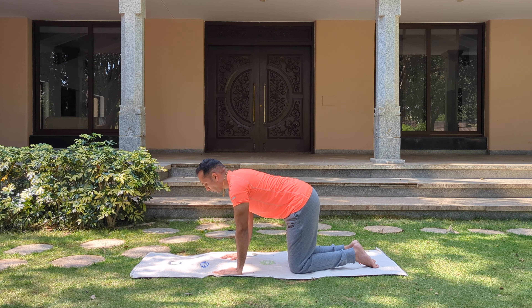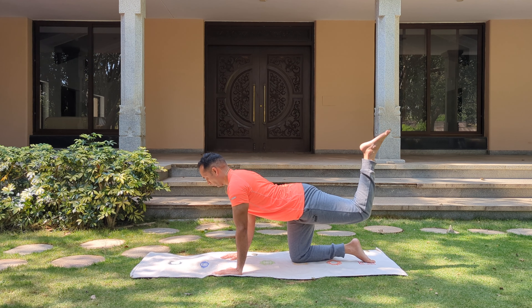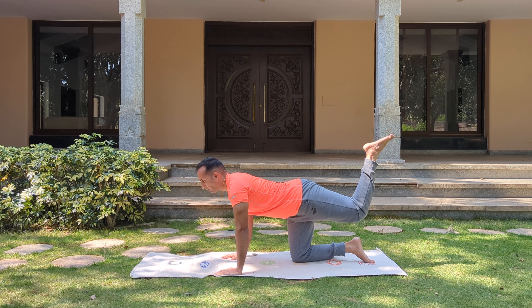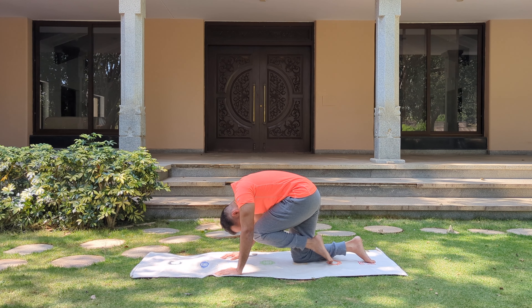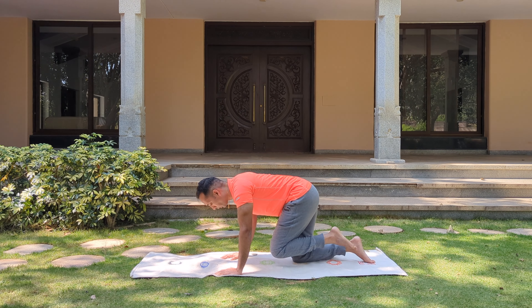And let's go. Now the other leg — left leg goes up. Remember, the knee is bent 90 degrees at the knee joint. Exhale, nose to the knee. Left leg goes up. Exhale, nose to the knee.